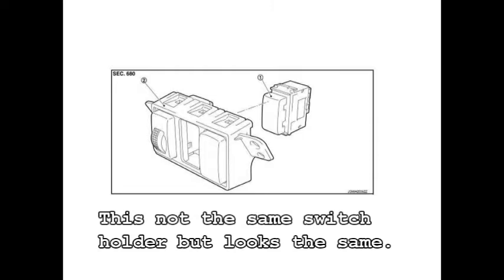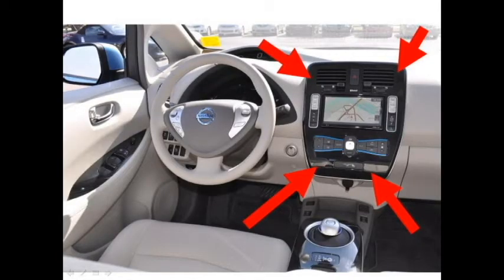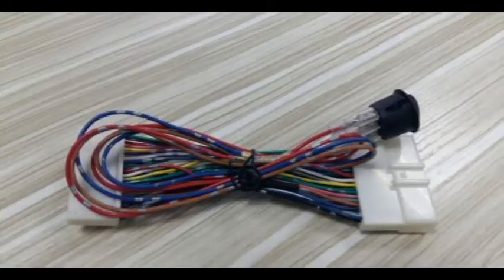That should be self-explanatory. Pop the new switch in and connect it with the green connector. Then back up on the center console again and connect your old harness with the new one.